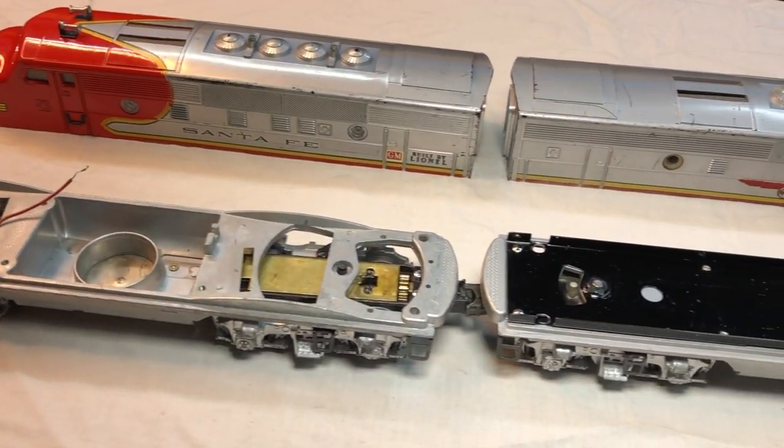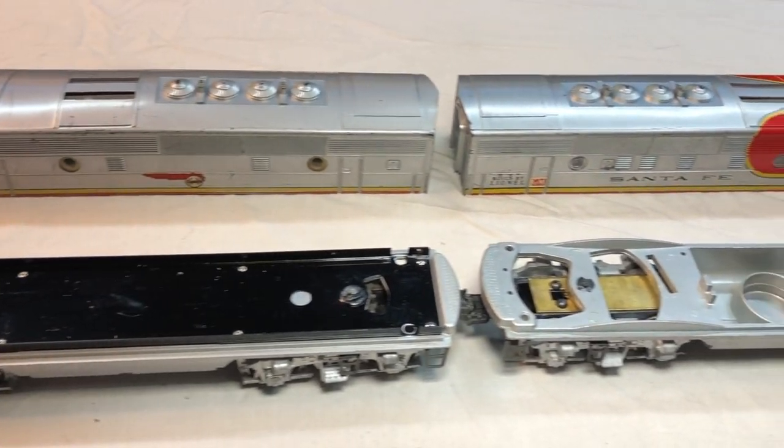Hello, welcome back to another edition of Classic Model Trains. I'm Ron. This is part two of our Lionel F3 2345 series — the restoration, the rescue, the fixing. If you're watching this and you didn't see part one, go check that one out first. We've already done the chassis, cleaned them up, done the trucks, cleaned them up, re-lubed them, installed them. Today's video is focusing on the electrics.